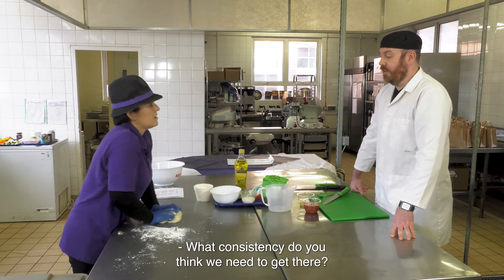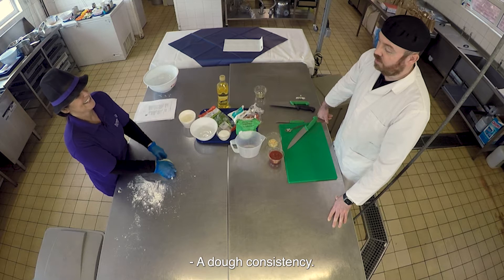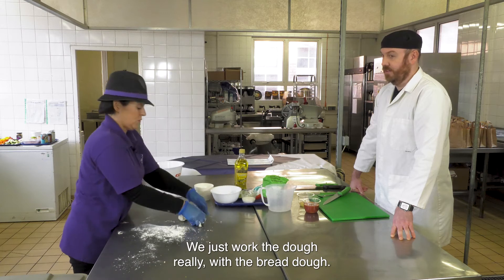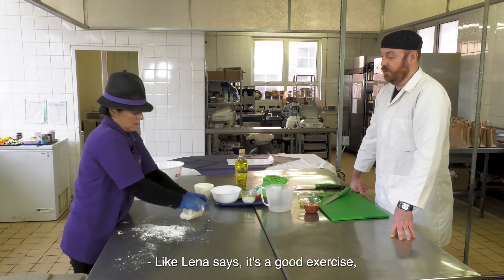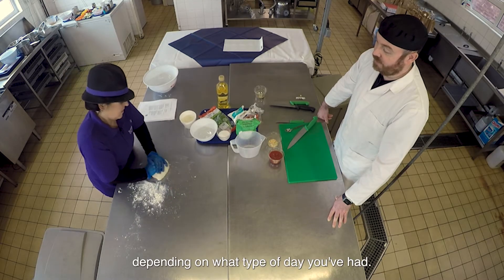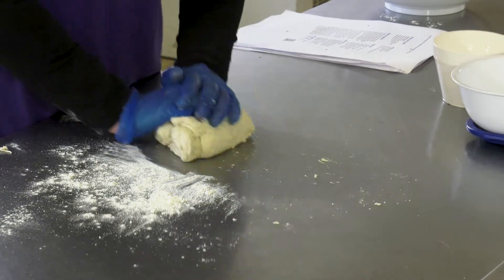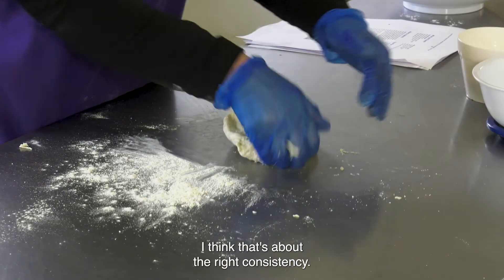What consistency do we need to get to? A dough consistency - basically what you're doing is stretching the gluten. You work the dough really, like bread dough. As Lena says, it's good exercise depending on what type of day you've had. I think that's about the right consistency.